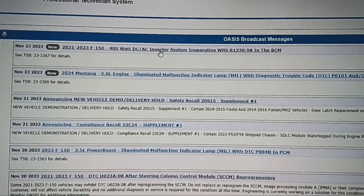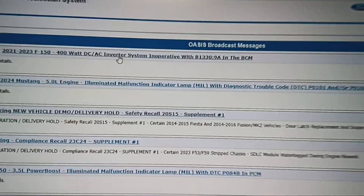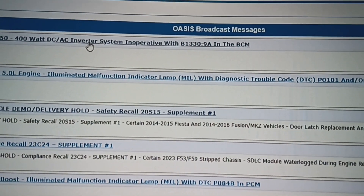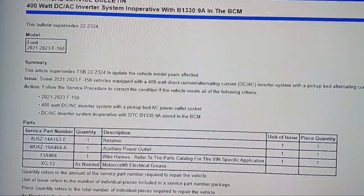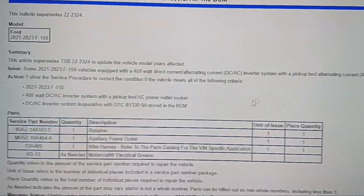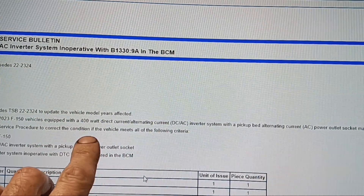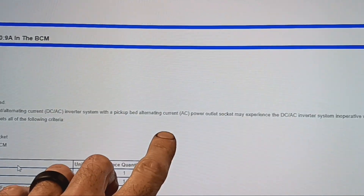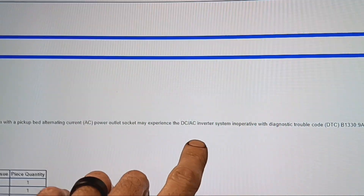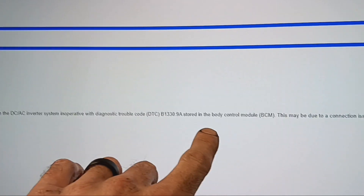You can see right here at the top of the screen: 21 through 23 F-150, 400 watt DC-AC inverter system in-op with code B13309A in the body control module. So this is equipped with the 400 watt direct current alternating current inverter system with a pickup bed alternating current power outlet socket, which may experience the DC-AC inverter system inoperative with diagnostic trouble code B13309A stored in the body control module.